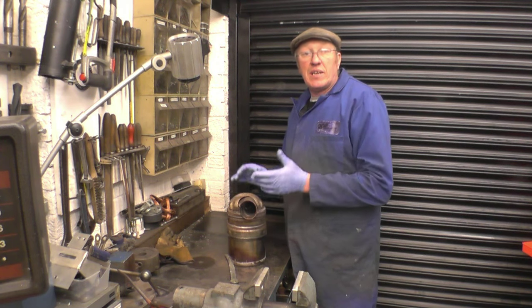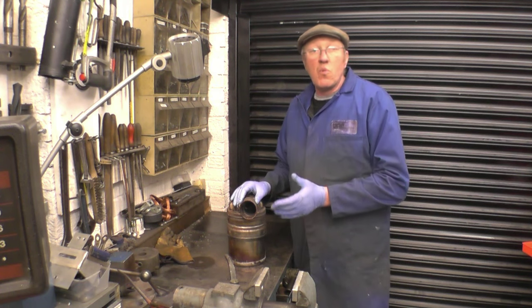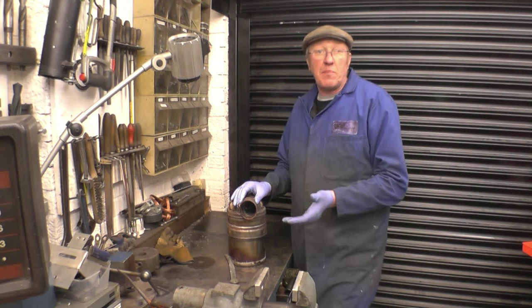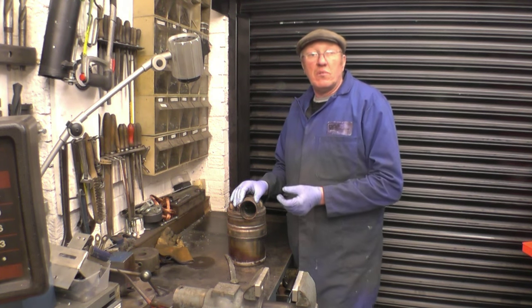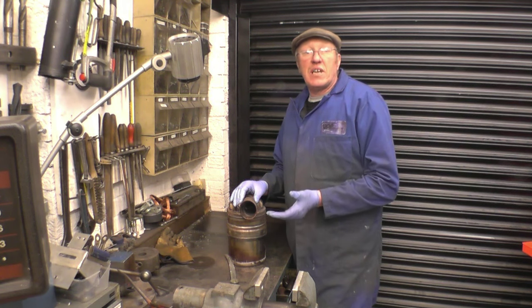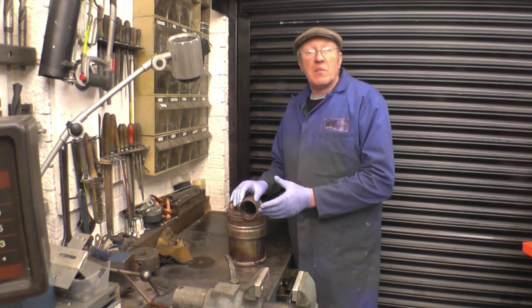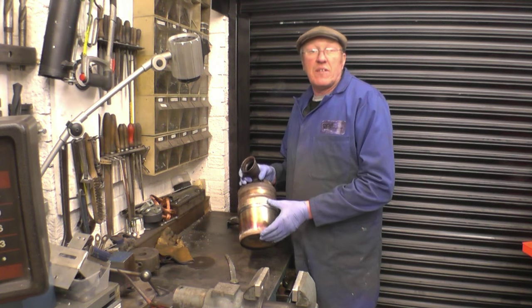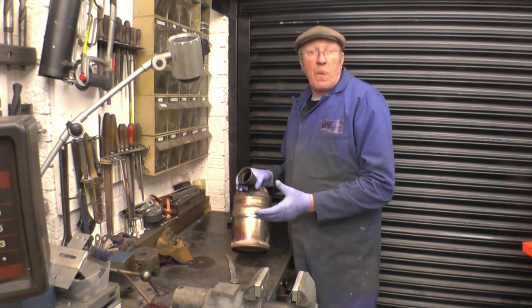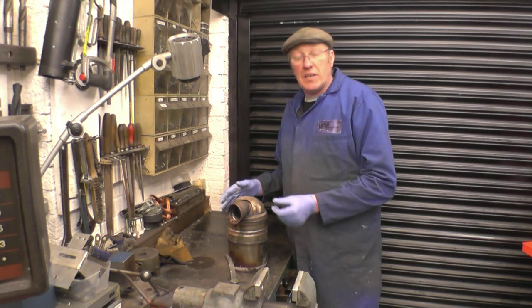That sensor measures the pressure difference between the inlet and the outlet. Once the inlet pressure gets too high, that means the filter's starting to block. What it does then is put a DPF warning light on the car. The idea is you drive at motorway speeds for 10 or 15 minutes. The engine also injects more fuel to make it run hotter — red hot in fact — which burns off all the carbon and the filter starts to work again.